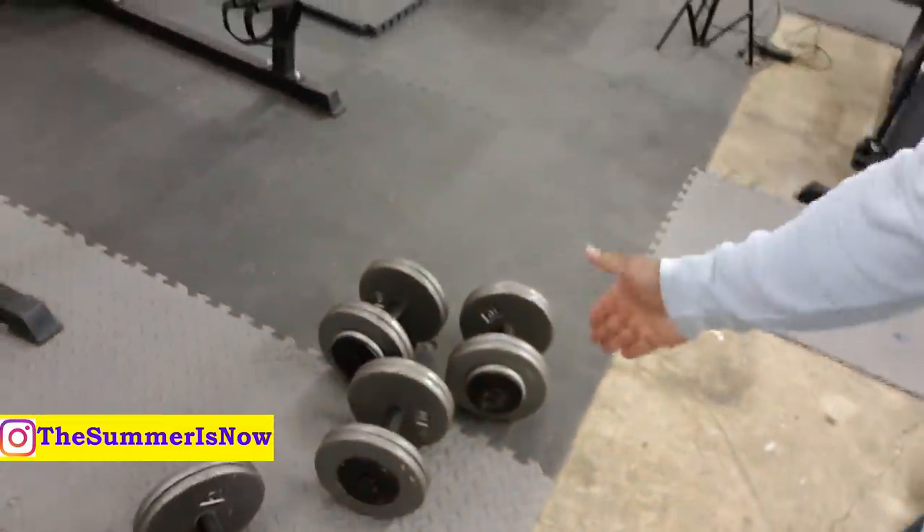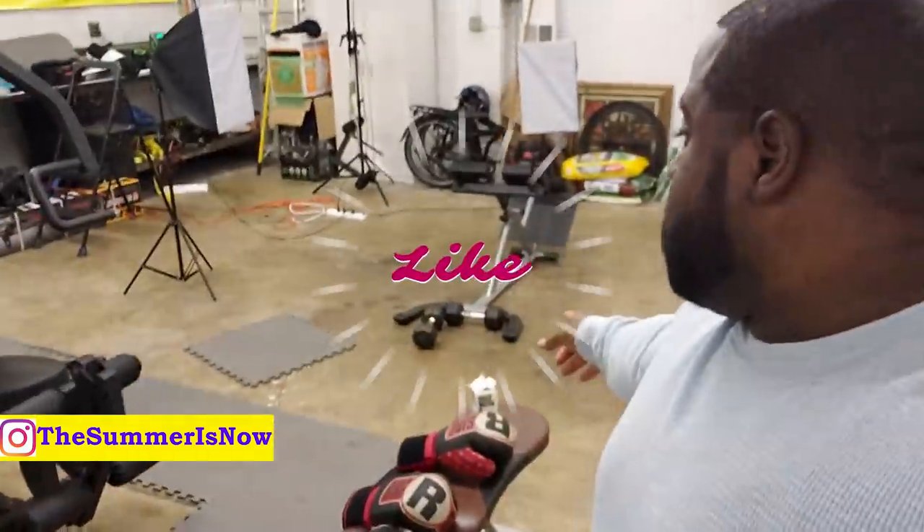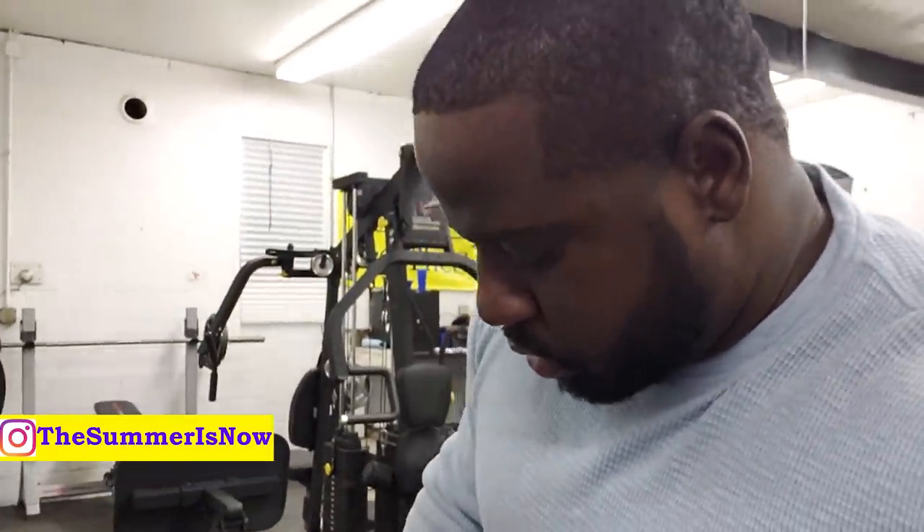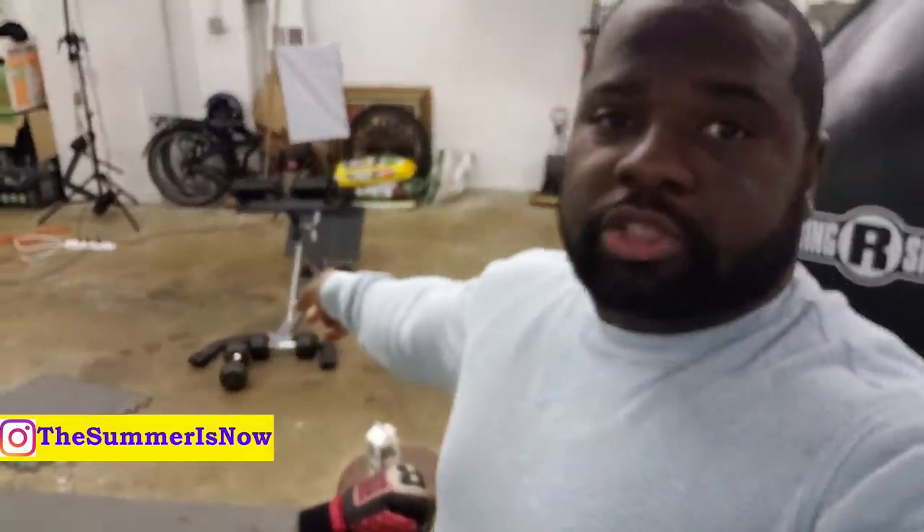Moving on — of course I got some dumbbells, that's 55 and 45 pounds. Those dumbbells over there are like 25 pounds, something like that. Moving on — nice little light weights here. Of course, I got my little Walmart mirrors all over the place; they're like $4 and some change. It works — sometimes I just need to check on my form. Of course, my cardio — I have a cardio machine here, my elliptical. It's a real good quality by Spirit. This thing is on point.